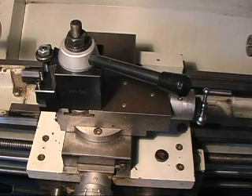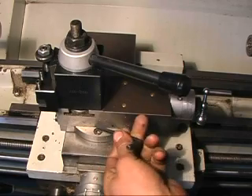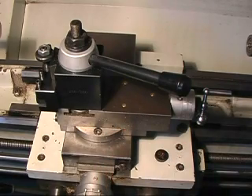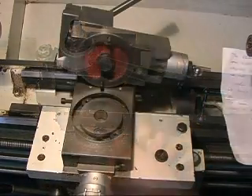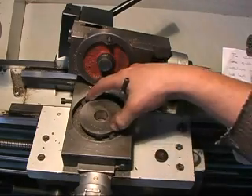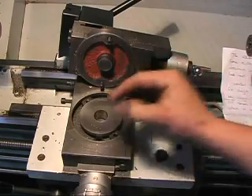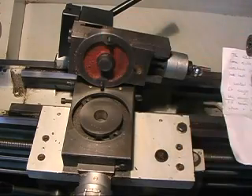The CZ300 and similar lathes come with a circular attachment held in place with two hex head bolts. I wanted to make a radius ball turner to fit straight onto here. Now they have taken it apart you can see how it all goes together. The challenge I had was to make a radius turner to fit onto here, and I'll show you what I came up with.